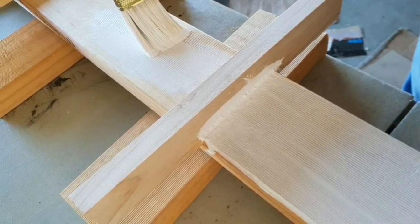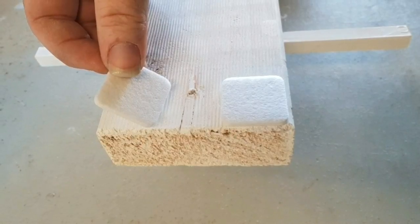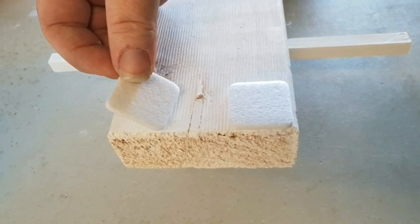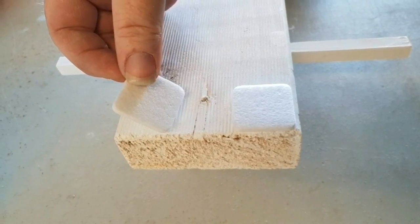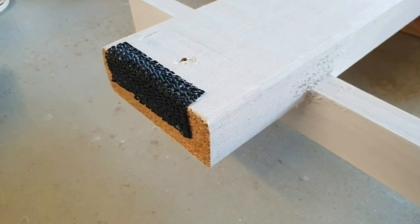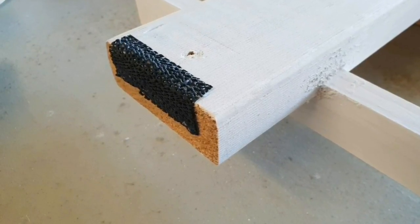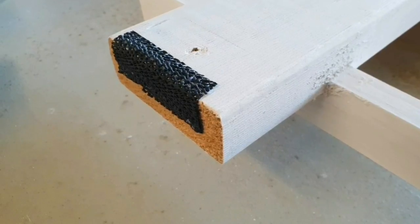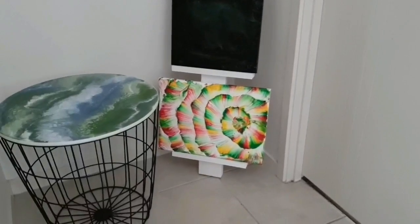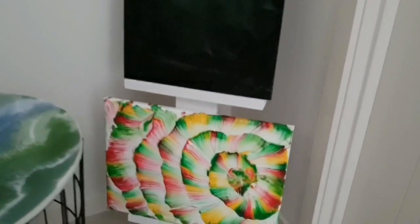I give it a whitewash paint, which was my Spring brand house paint with a dash of water added to it. At the top I put on some felt bumpers, and at the bottom I'm putting on some grip stuff — I don't know what it's actually called. I could only find black, so I only put a small amount on that corner because that's the corner it will be sitting on.